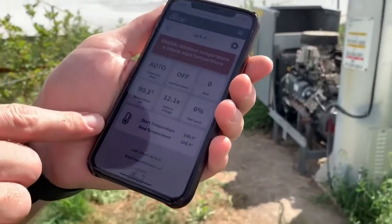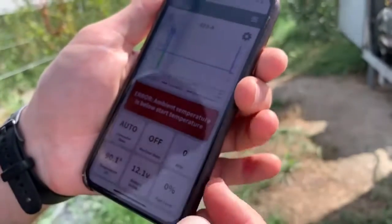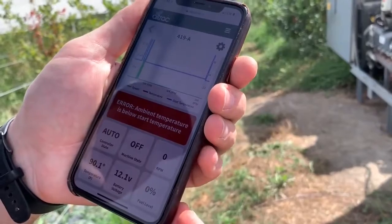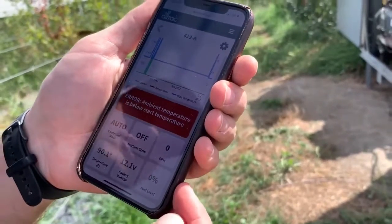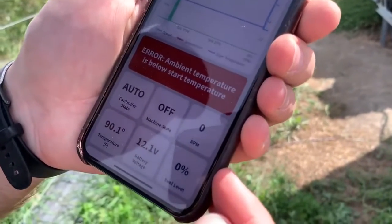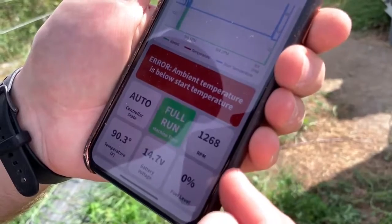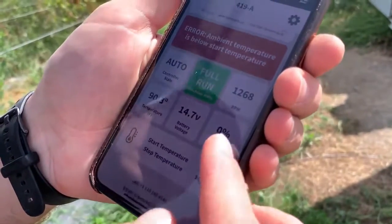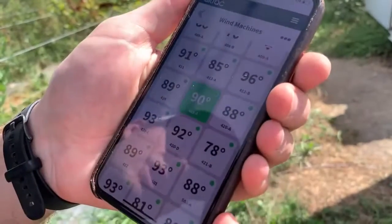Now you see the start temperature is 100, stop temperature 105, and it's black — so now it's sending the auto start the temperature to start. You're going to want to wait until you get an RPM reading; then you know that all of your connections are solid. There we have 1268 RPM and the machine says run. We go back out, you'll see the machine is green, which means it's running.